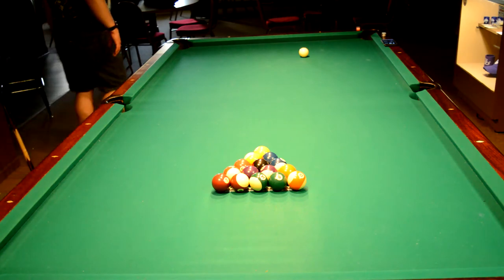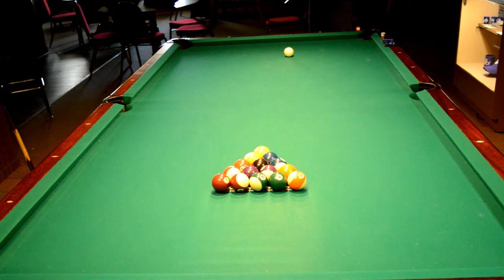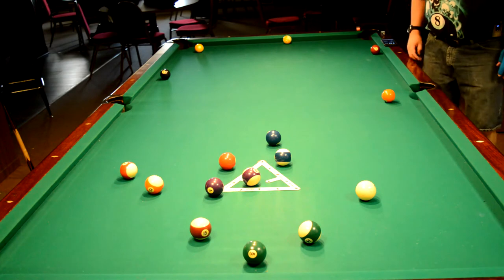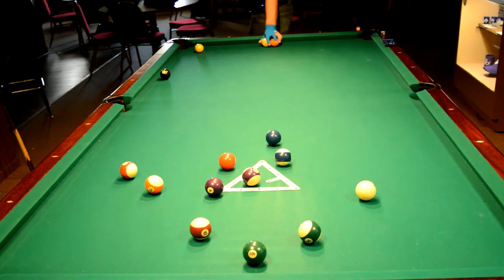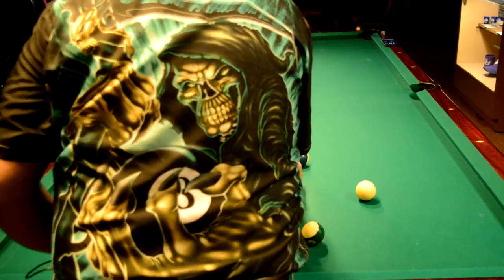Break number five — this will be the last eight ball break. That time I hit it way slower than normal; that was a 10 mile per hour break. I actually miscued a little bit and hit way off to the left of the head ball. But as you can see, I still got a fairly decent spread, and that was with minimal effort or minimal speed.